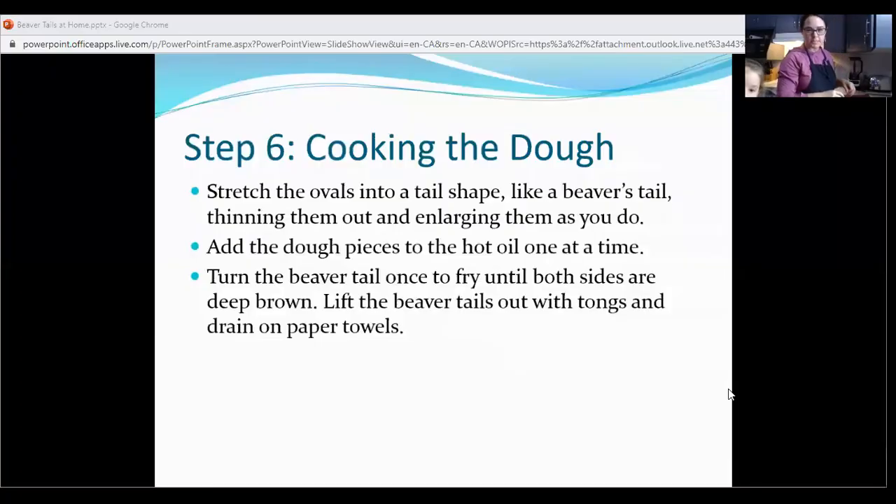Let's go back to our slideshow and show everybody what the next step is. Step six is cooking the dough. You can stretch them further into a shape if you want, and then you're going to add the dough one at a time. Usually I can fit two or three in at the same time. It's going to kind of puff up a little bit more, float, and get kind of golden brown — and then you flip it over. We're going to take another cookie sheet with some paper towel on the bottom and a cooling rack, so that we can put our cooked beaver tails on the cooling rack and the grease will drip through onto the paper towel underneath.